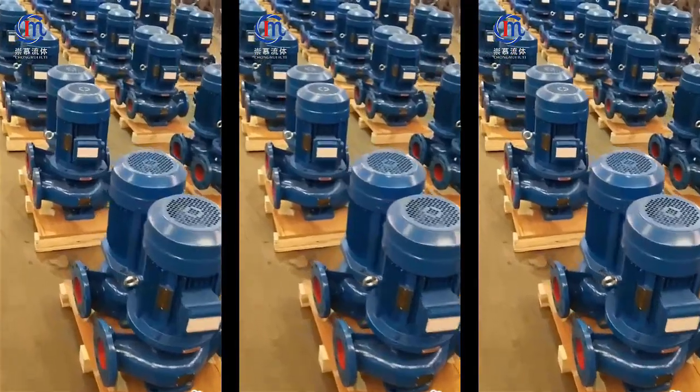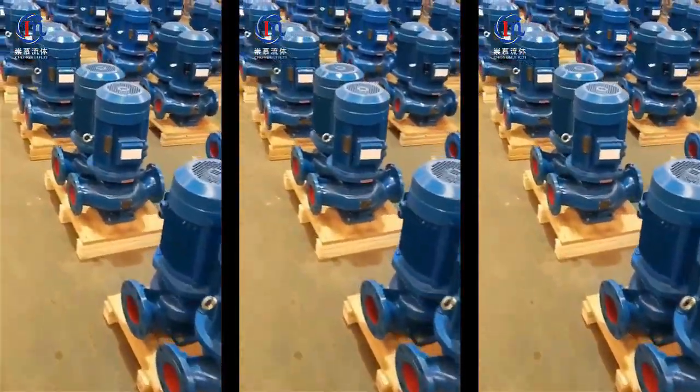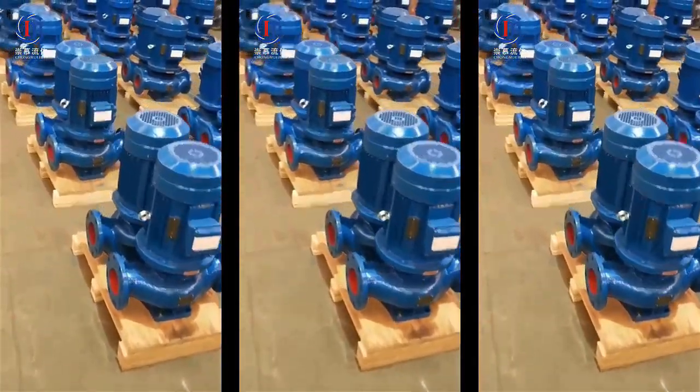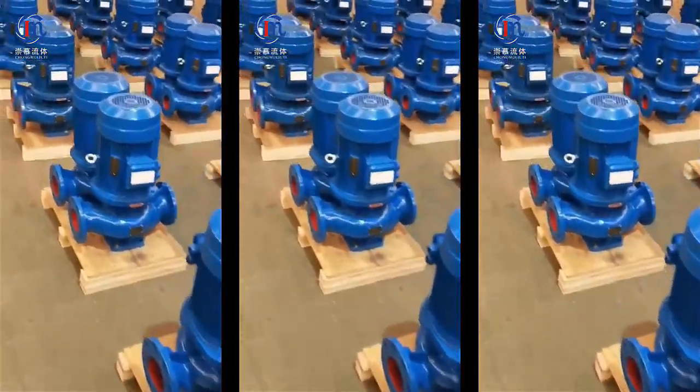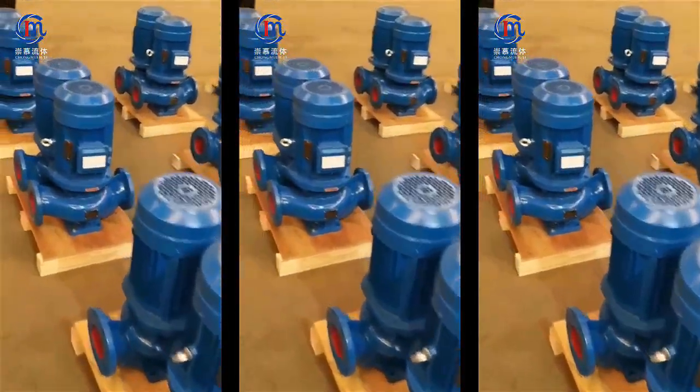This classification refers to the orientation of the pump's shaft. Horizontal inline pumps operate best in low pressure and mild temperature conditions. They are easy to install, repair, and maintain.